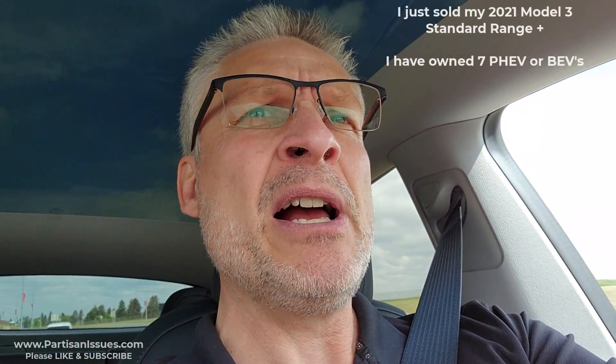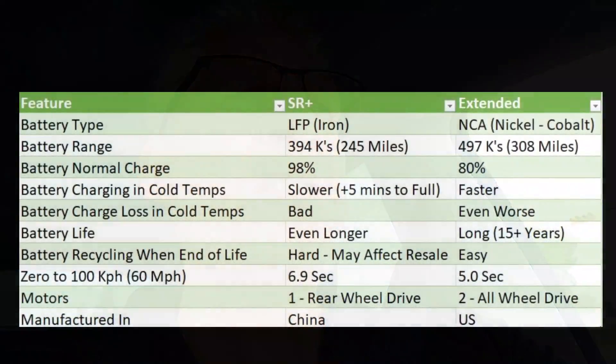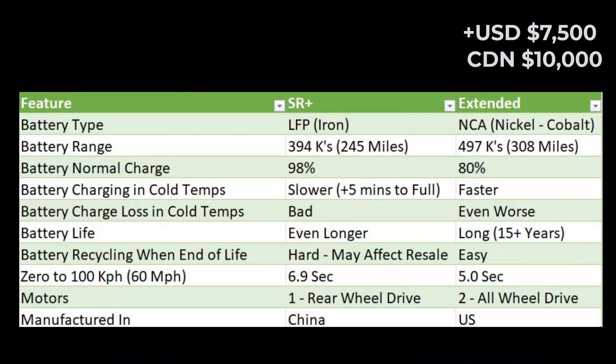I was a bit surprised about the tires being the same, because I have a Chinese Cadillac CT6 that's a plug-in hybrid, and it has different tires and a few little things that are different. You would expect that, but apparently not in this case.